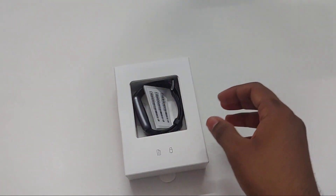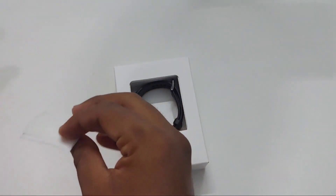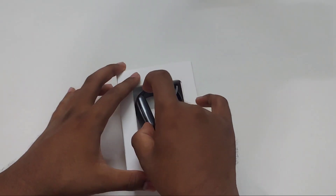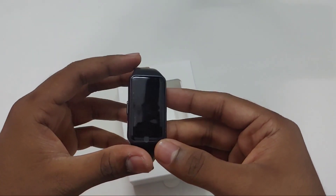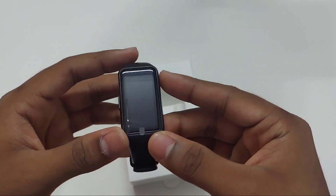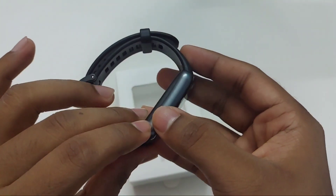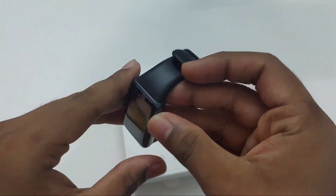Inside the box you can see the band itself. I purchased the black color one, and there are three more options like green, pink and red. The screen is increased a bit — it's now a 1.4 inch display. On the right we have a single button and on the left we have nothing.